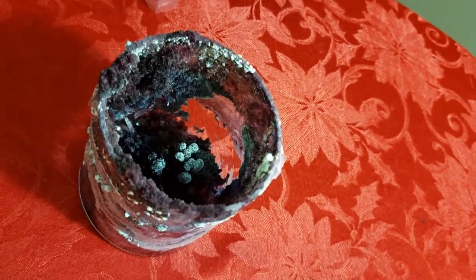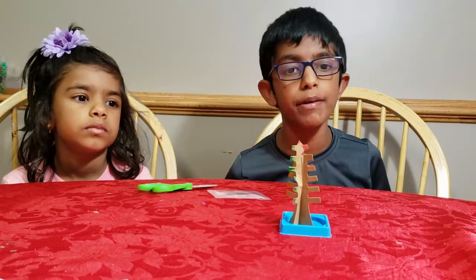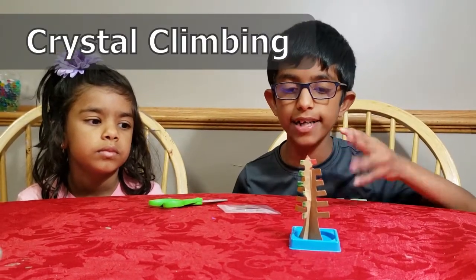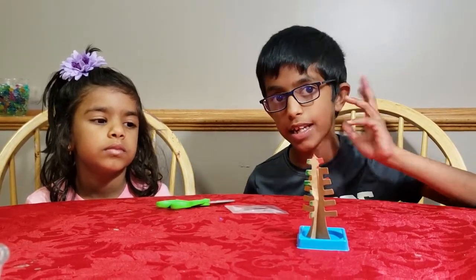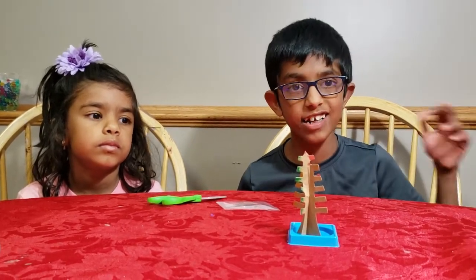Water evaporation allows the crystals to grow. This is our next experiment, and it is really short. For this experiment, you'll need a cardboard tree, a base — something to stand the tree on — and some crystal solution. You just pour the crystal solution in the base, wait for a day, and it'll grow.